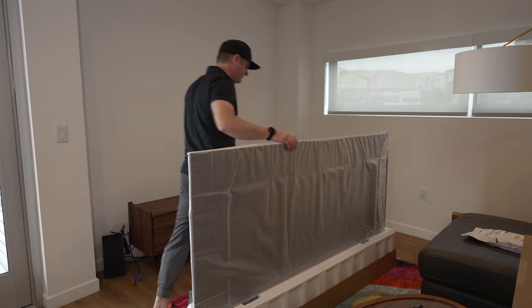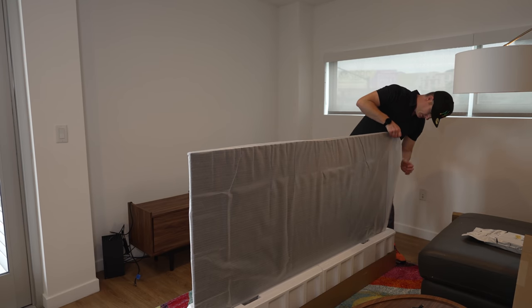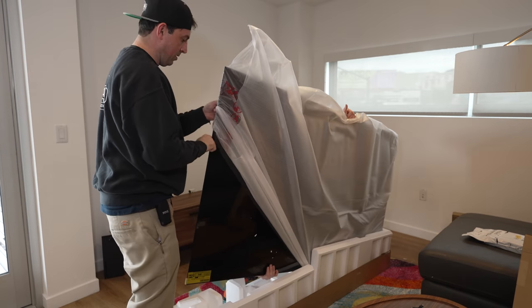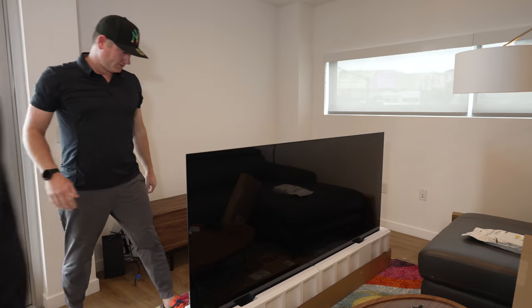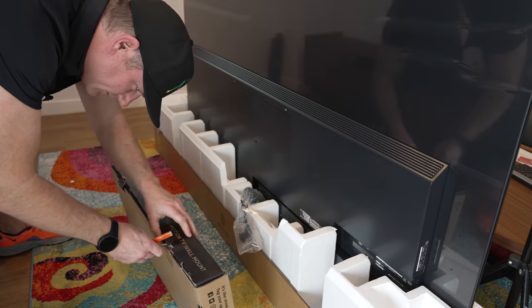So you didn't have a chance to check it. I mean, it's not like we can do much if it doesn't work. From the outside, it doesn't look like it's damaged or anything. Anyways, let's spin it around so we can get the mount on now.